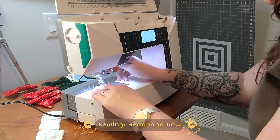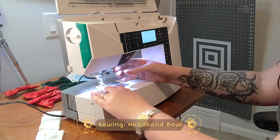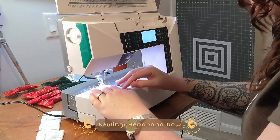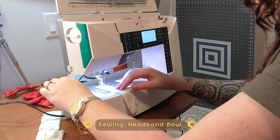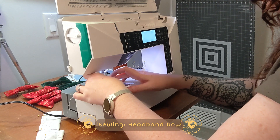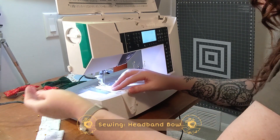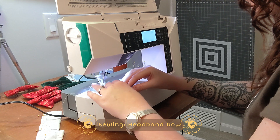We're going to do quarter-inch seams. Make sure to fix at either end.